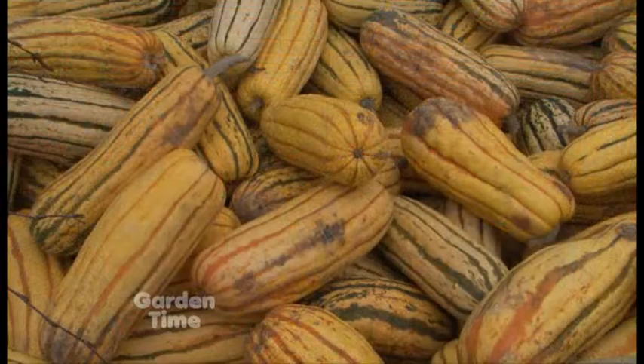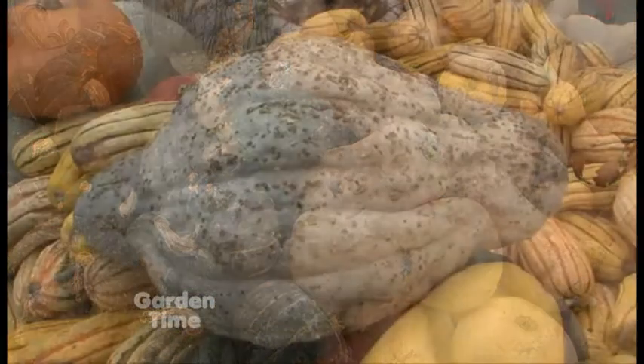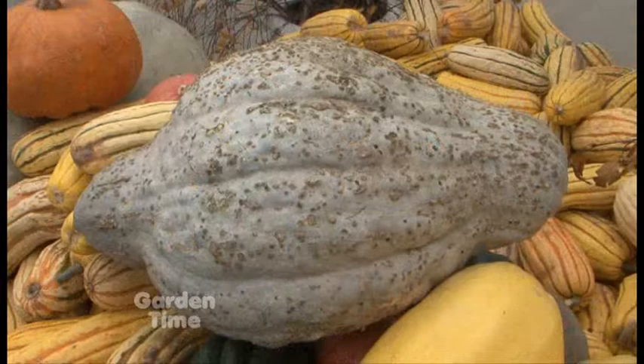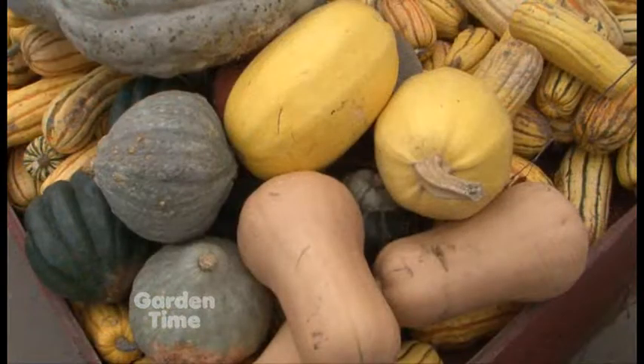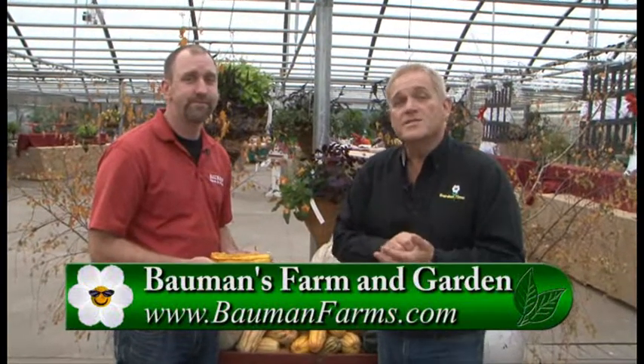We have lots of them in stock right now — now's the perfect time of year to come out and get some. The bigger varieties are going to take longer to cook. A lot of people take a knife and cube them up into more manageable sizes. For really good recipes, go to our website or our Facebook page — we've got a lot there. And if you have questions, just come in and say hi. We'd be happy to help you walk through those steps. You can go to GardenTime.tv and click over to Bauman's website for a list of great things you can make from these wonderful squashes.